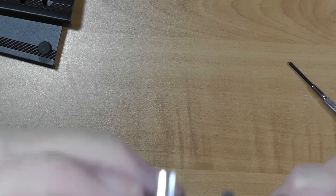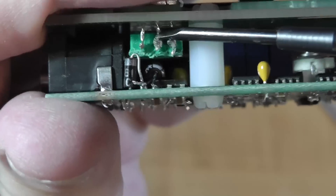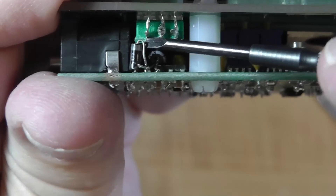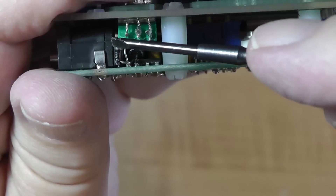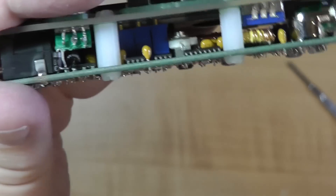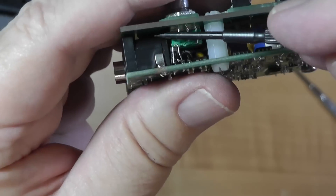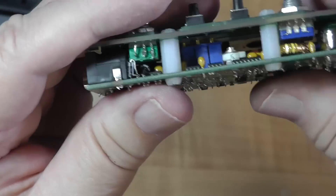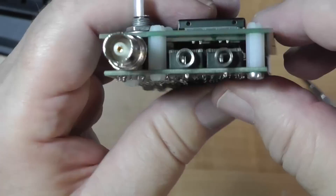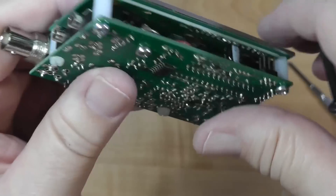Now we check it. One thing we have to be particularly careful of is that this wire right here does not touch this wire right here. This is positive voltage in and we don't want it shorting out against that — that's the closest it comes to shorting out if you mount this diode vertically. I didn't quite mount it vertically, but I was extremely careful aligning all of the parts.